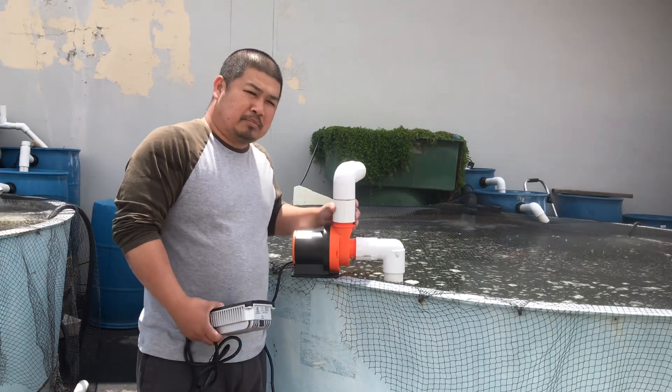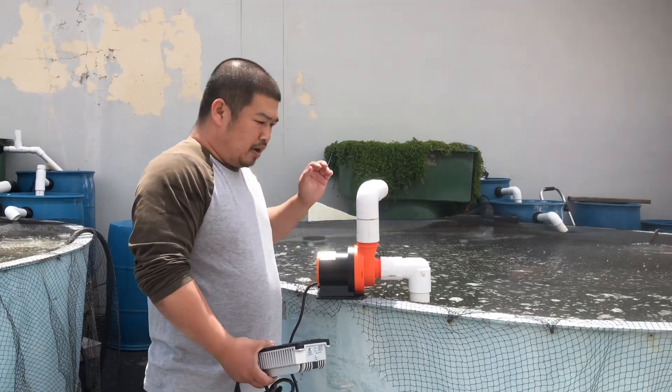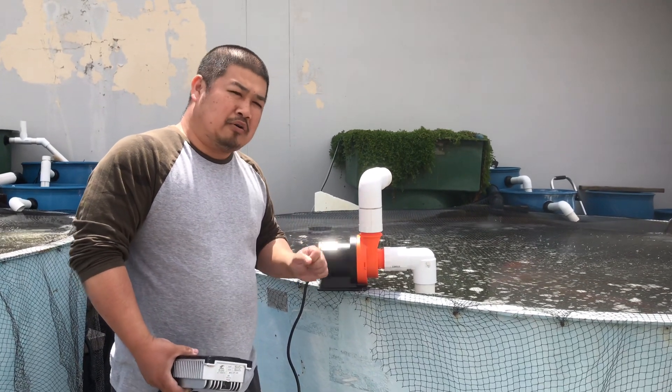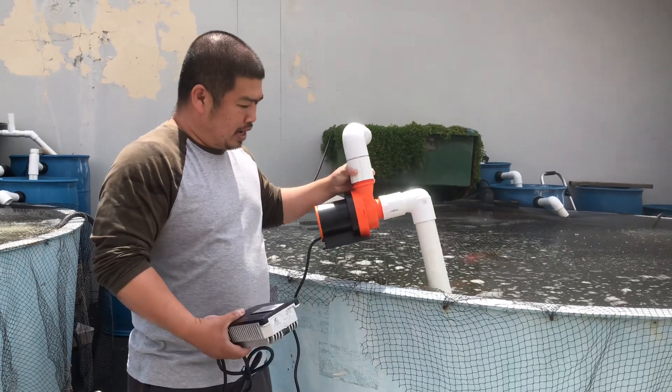If you're going to install the pump above the water — so this pump is sitting above the water — you need to have a check valve. Without a check valve, the pump will not work. For example, this pump is set up with no check valve. You see it?